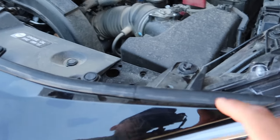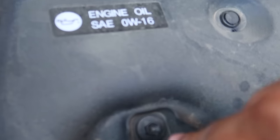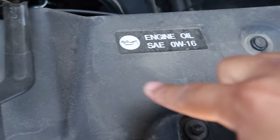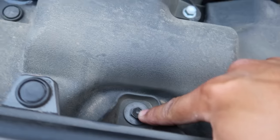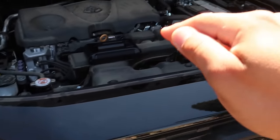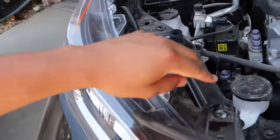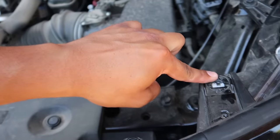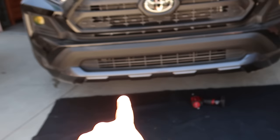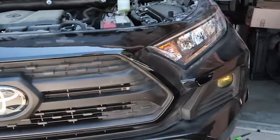Get a 10-millimeter socket. You're going to remove this bolt right here, this recessed bolt in here, and then this one and this bolt on this side — a total of four little bolts along the way. Now that you've removed the four little bolts — one there, one there, one there, and one there — up next we're going to go underneath the vehicle to remove another couple of 10-millimeters under there.